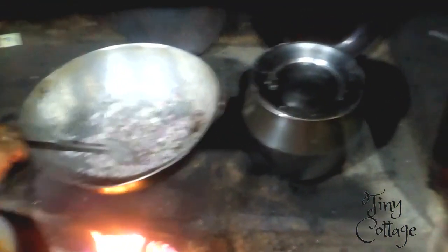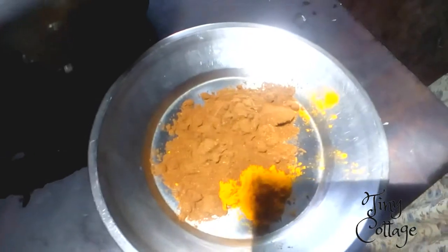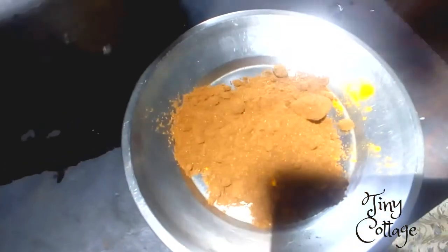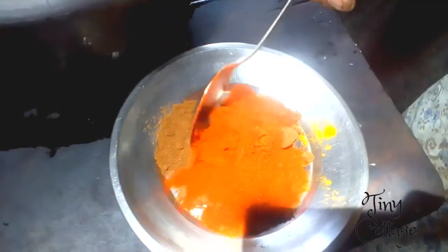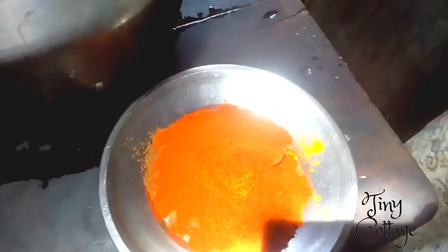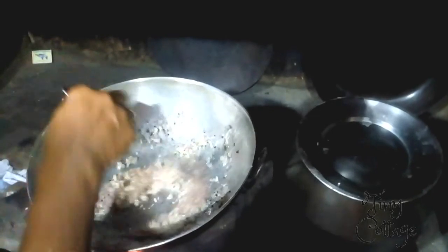While stirring the onions, let's get the masala ready. The ingredients you require for preparing the masala are two tablespoons of turmeric powder, two tablespoons of coriander powder, and two tablespoons of chili powder. If you don't like it too spicy, you can reduce the chili powder.